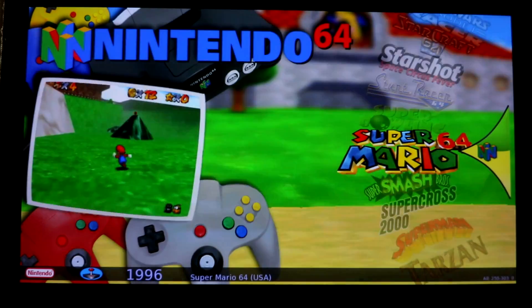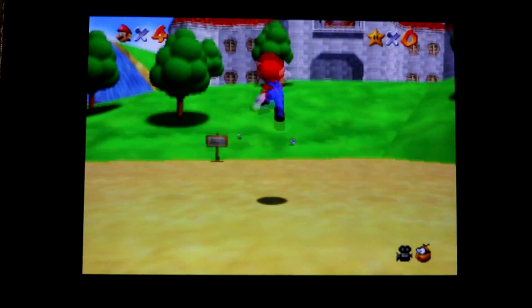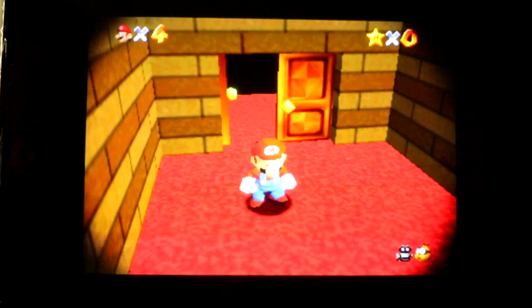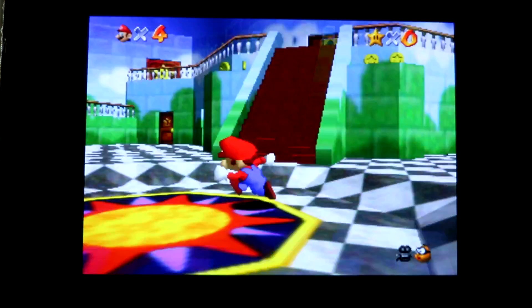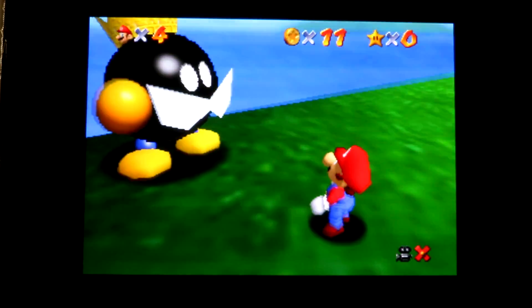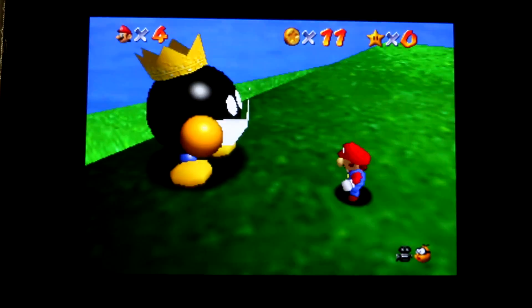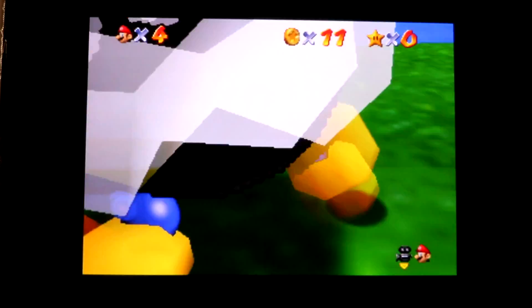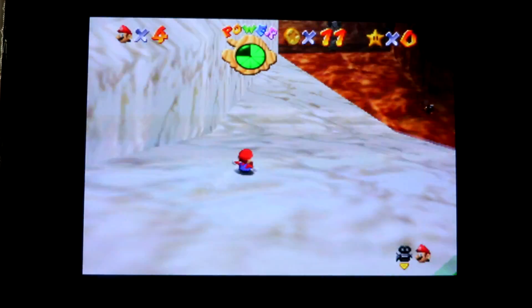Another really popular game, Super Mario 64 — this is before overclock, let's see how it runs. It seems to be running really well. Let's try running in one of these rooms. Okay, so that's Mario.